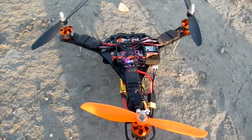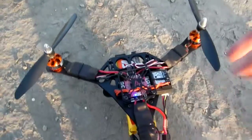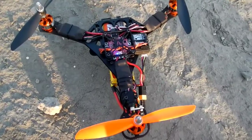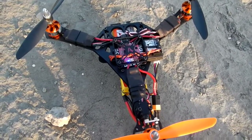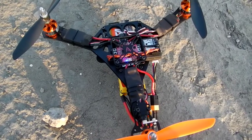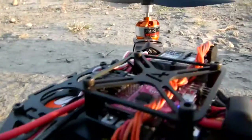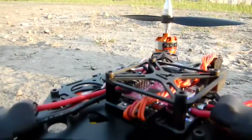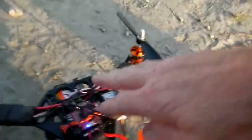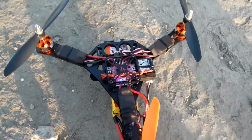All right guys, Chris here with Armitan Quads. This is a demo model, the first production model of the tricopter 258 by Armitan. It's set up with a Naze Afro Acro flight controller. From this angle you can see it's very low profile — basically pins soldered onto the flight controller allowing for a very low top plate.